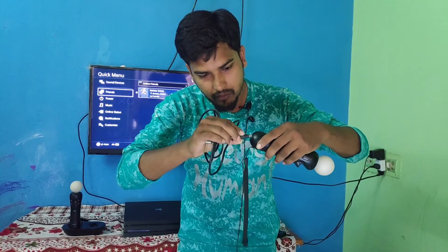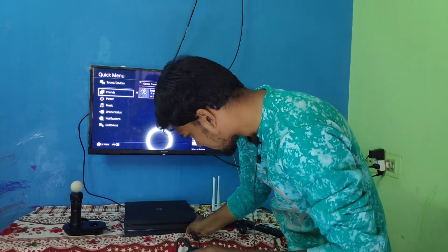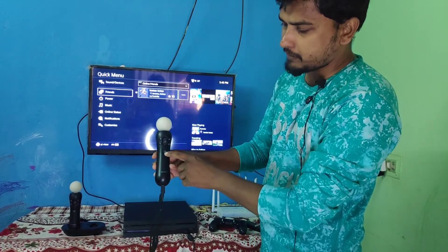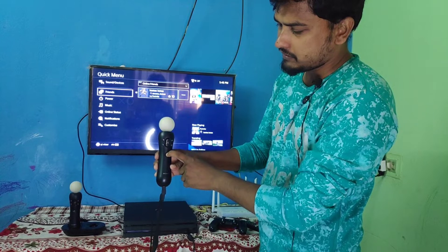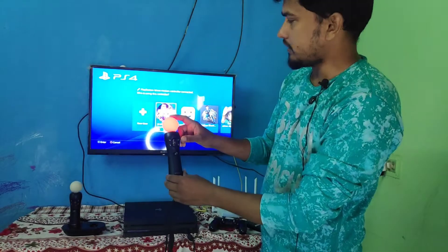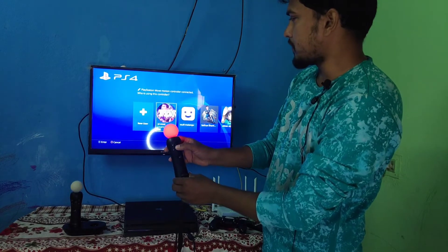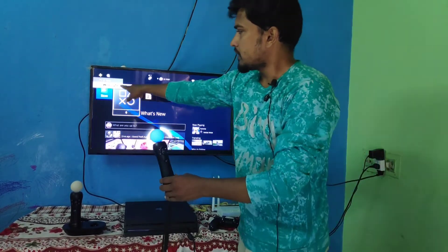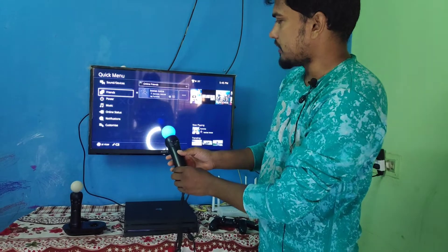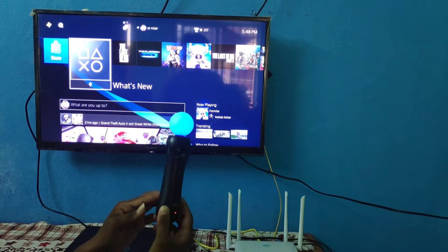Let's connect it. You can connect using the USB Type-B cable. Take a USB Type-B and plug it in.